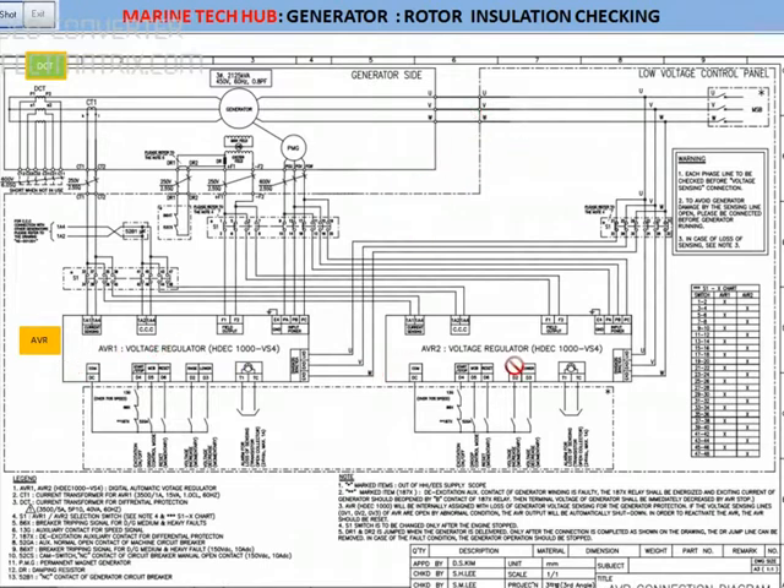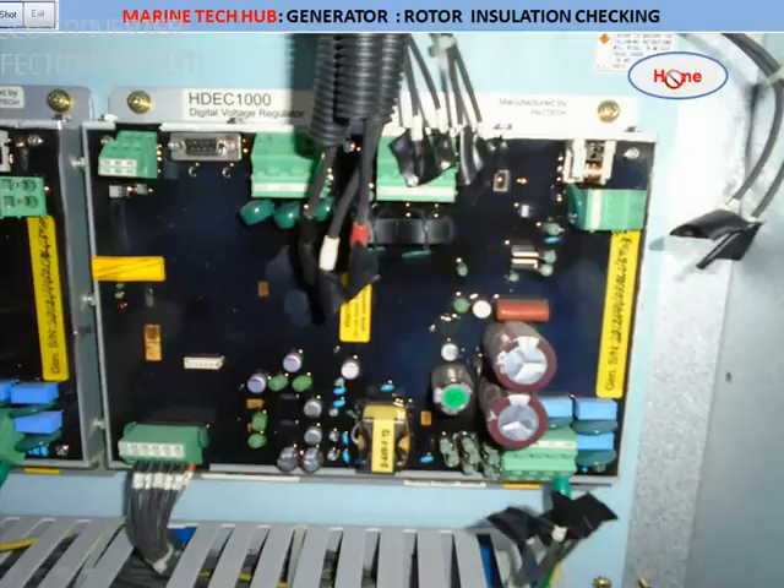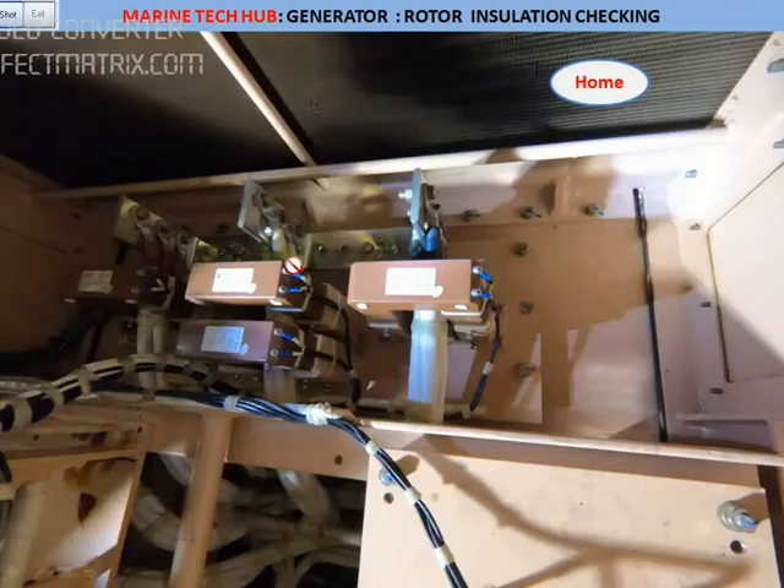We have two AVRs — AVR 1 and AVR 2, you can see here. I've explained more detail about them. And you have the transformer here — the current transformer and differential current transformer. We have three differential current transformers and one CT.